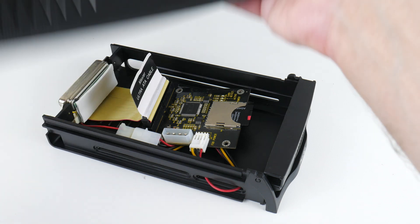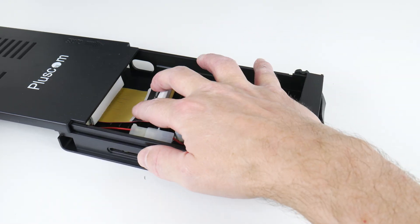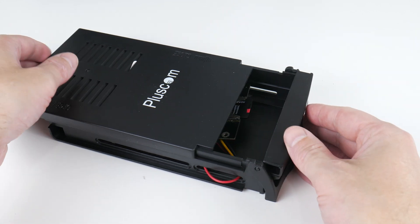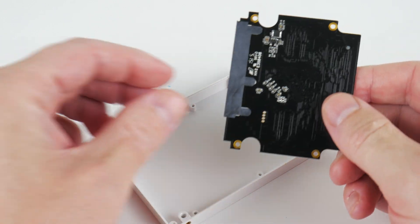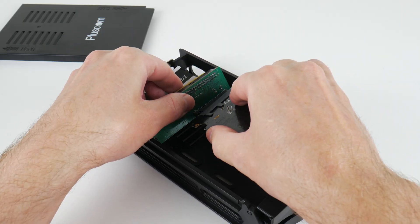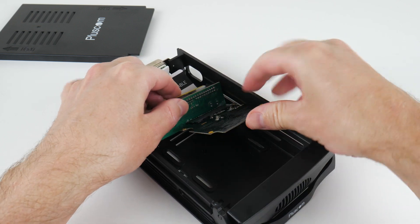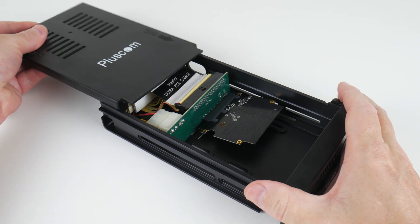You might have to get a power extension lead, but these are readily available online. So maybe that's a solution for you — if you have an authentic retro gaming PC and don't want visible modern parts, concealing it inside a period-correct hard drive bay is acceptable and keeps the look clean.